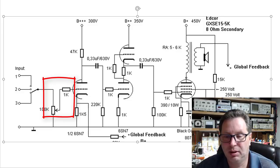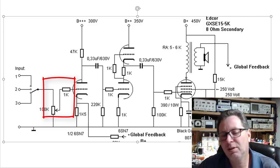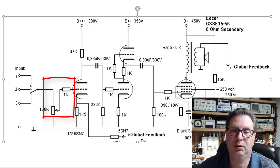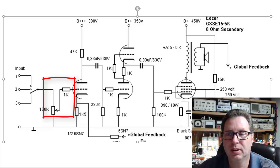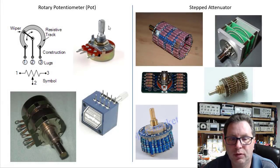That's how a potentiometer used as a volume control actually works — one end sends the signal all to ground, the other end sends it all to the tube, and somewhere in between you get a voltage divider giving you something between no volume and 100% volume. So when your wife says turn that thing down, you reach over and spin it a little to the left.